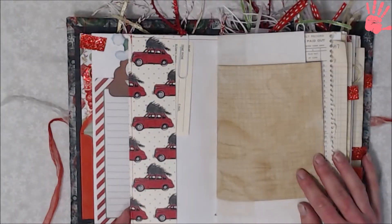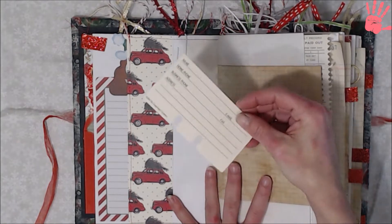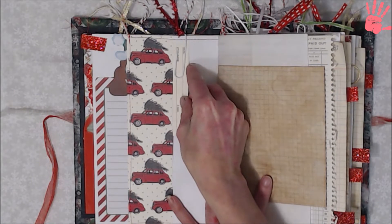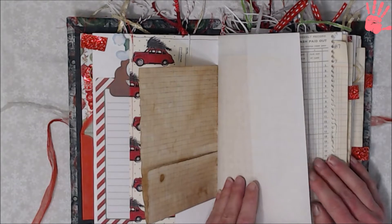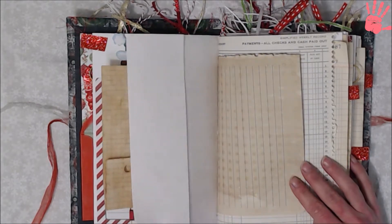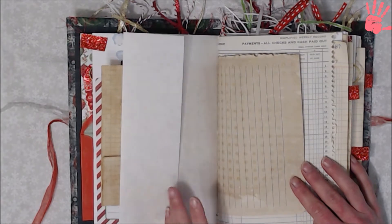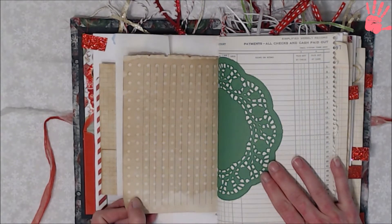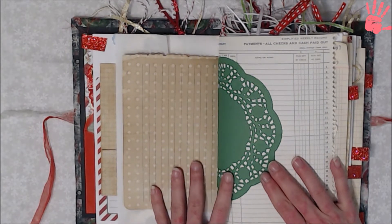Here we have a pocket, and this side here has another Rolodex card in it. We have some coffee dyed graph paper, and this is some really old typing paper that I got at a thrift store — I love the sound of it, it's so crunchy, so I added that. And this is a coffee dyed notebook paper that had been coffee dyed on a whole pizza pan type thing.